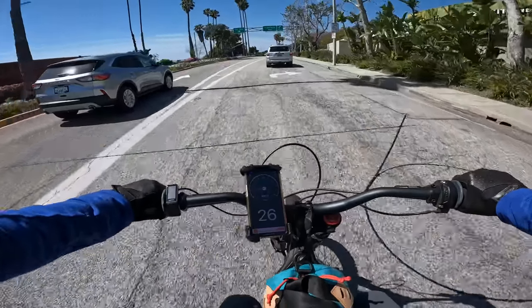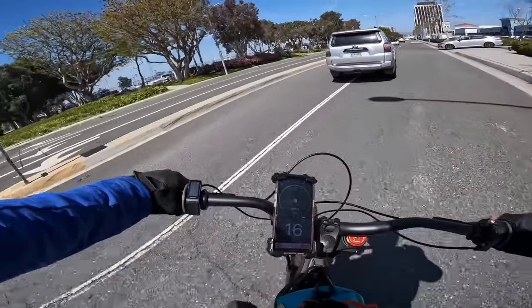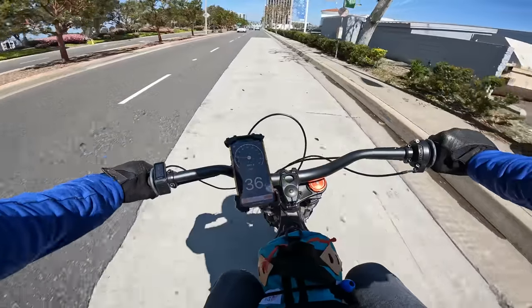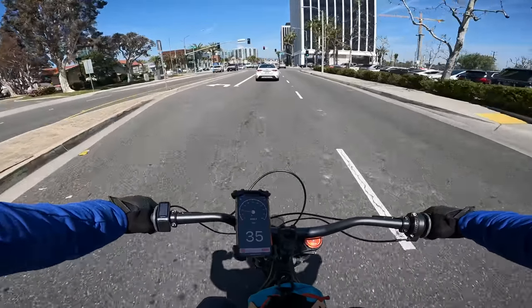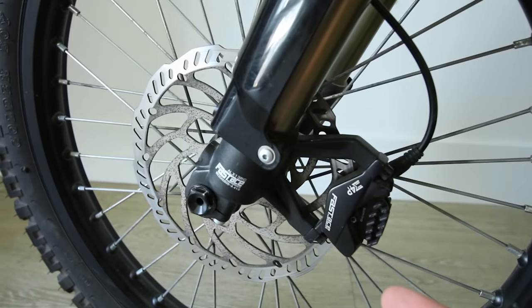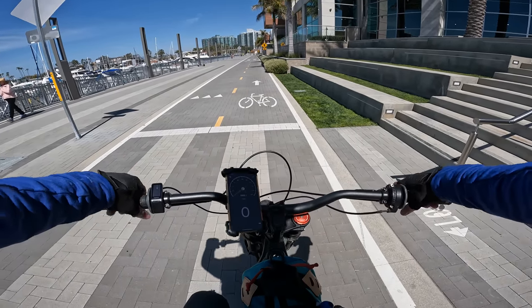These bikes are all about acceleration. Once you get going over about 40 mph the efficiency just goes way down and you really don't need to go any faster than that anyway. The rotors are in charge of stopping a lot of weight. They work pretty good at first but they do experience brake fade.